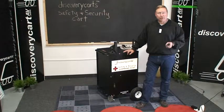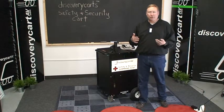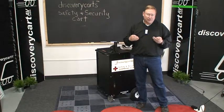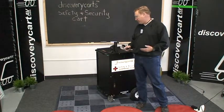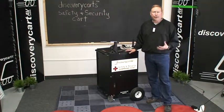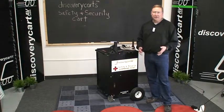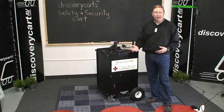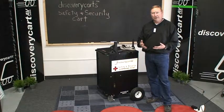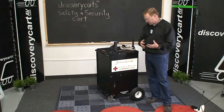Ever have to evacuate your building really fast and wonder what would you do and what would you need if you had to go outside with your entire staff and your entire student body? What kind of information would you need to safely create a safety and security command post? Our 22-inch cart in this particular environment has been designed to safely go outside and quickly and rapidly deploy all of those tools that you would probably need to design a real good secure safety and security command post.